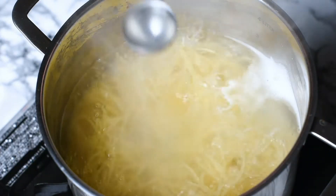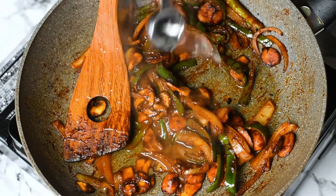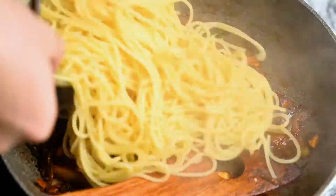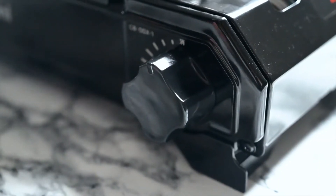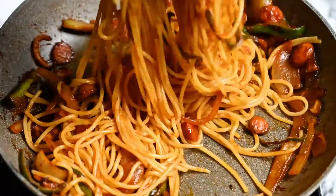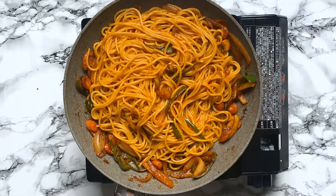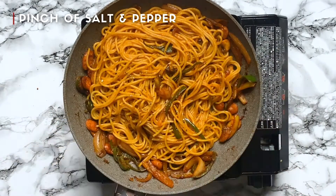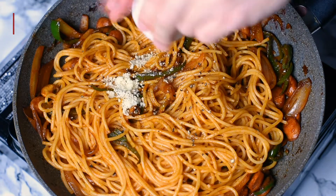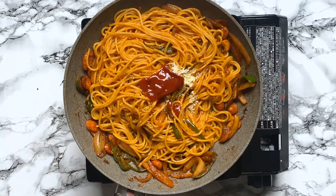Our pasta is almost done, so first we add a couple of tablespoons of pasta water to the frying pan. This adds saltiness and helps loosen up the sauce. The starch from the pasta helps make the sauce a bit glossy too. Finally add the pasta and turn on the heat to a medium-low setting. Mix it around until the pasta is coated with the sauce and everything is warmed through. Finally we sprinkle it with a pinch of pepper, half a teaspoon of parmesan cheese, and two more tablespoons of ketchup, just to add some fresh ketchup flavour. Mix it up one more time and it's time to dish up.